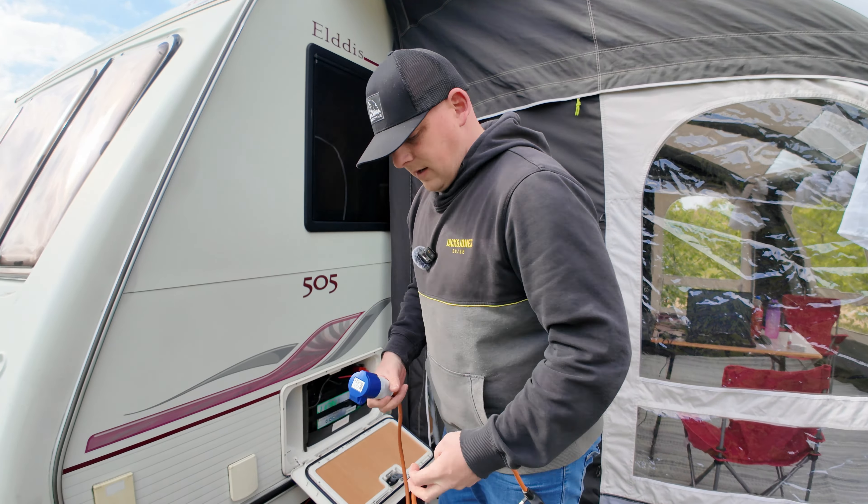We're going to have a cup of tea, Lee's going to eat his baguette, and then we're going to start packing up. Jane and Mark did say to us there's no rush to get off at any particular time — since it's quiet, if there's no one coming onto your pitch after you, they're quite happy for you to stay as long as you want really.